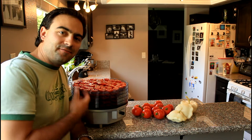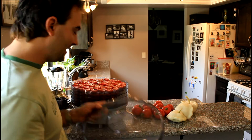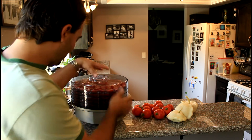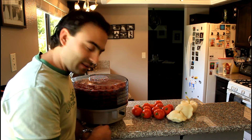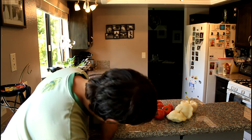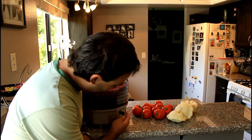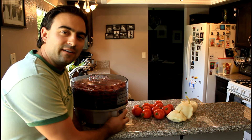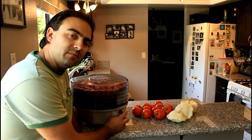So we have our dehydrator filled with all the tomatoes, stacked up five trays high. I've got the lid here, so we're going to go ahead and put that on and get it all stacked nicely. This Waring Pro dehydrator has three settings: low, medium, and high. I'm going to crank it up to high and check on them in a few hours, then turn it down to medium for the rest of the night.